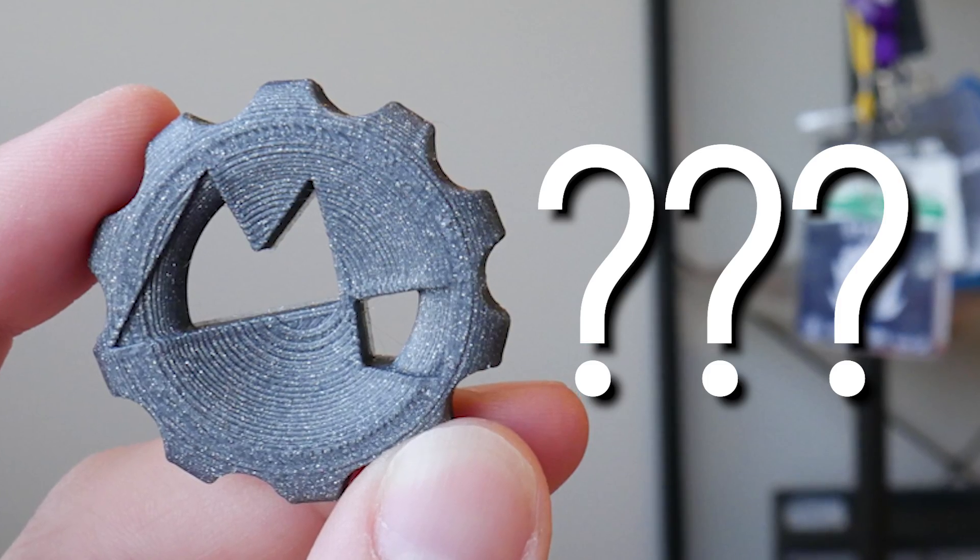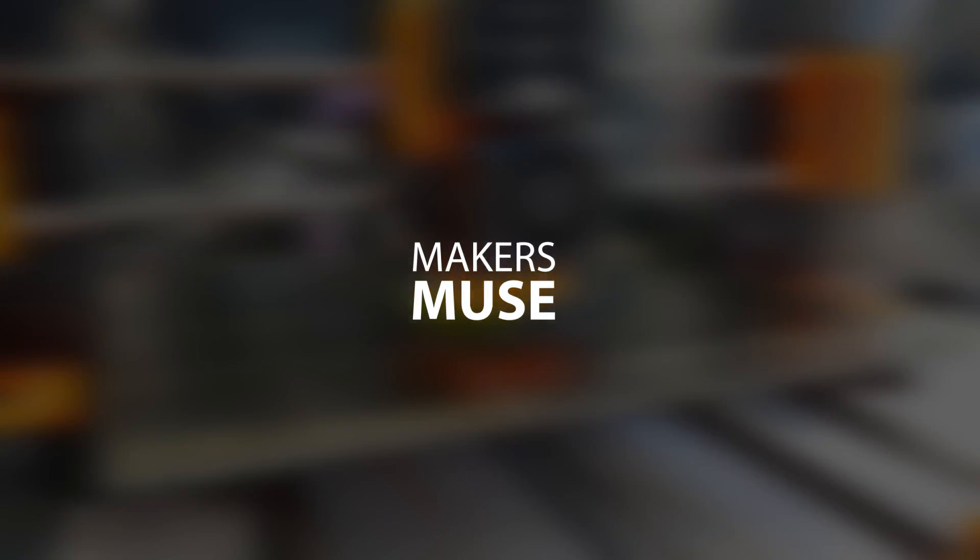What is a MakerCoin and why should you 3D print one for yourself? How's it going guys? Agus here from Maker's Muse. Let me tell you a quick story.